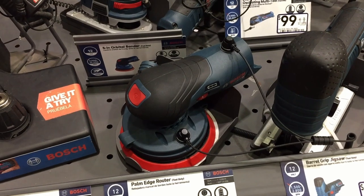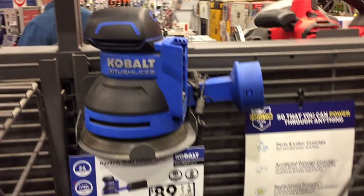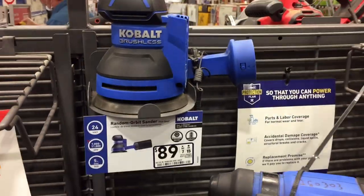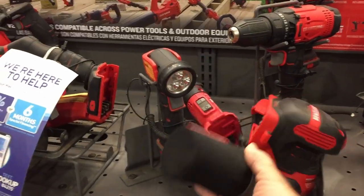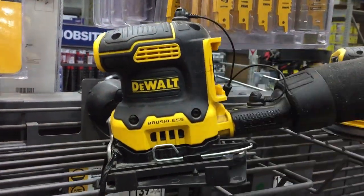I went over to our big box store and took a quick look at orbitals. Bosch — no handle. Cobalt — no handle. Craftsman — very nice, no handle. DeWalt — very nice, no handle. Black and Decker — no handle.